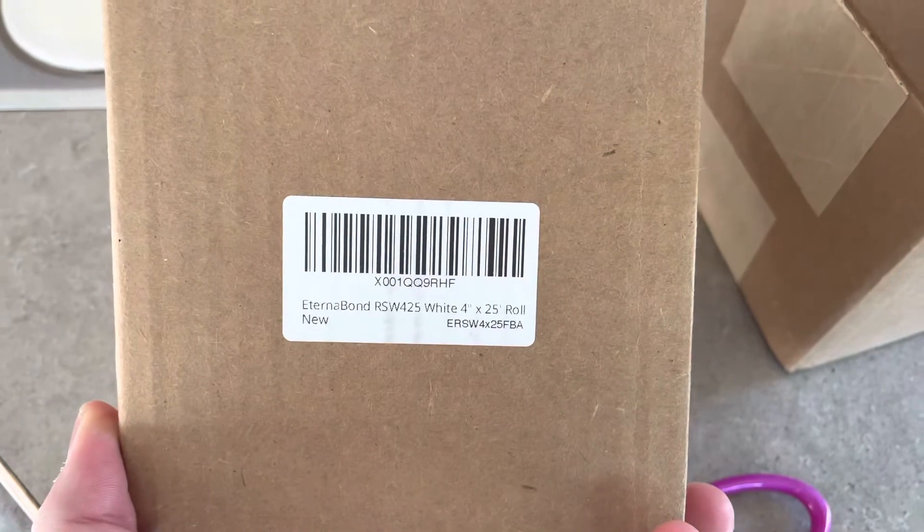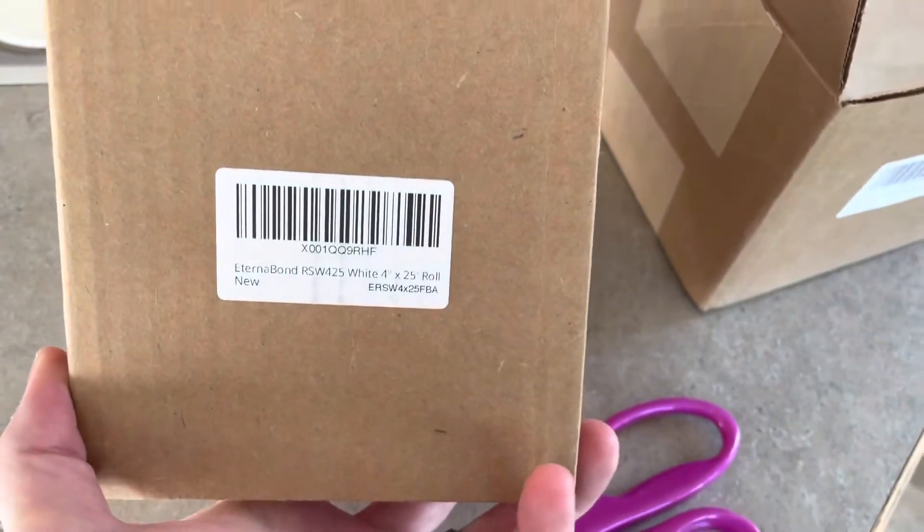I went on Amazon and bought this Eternabond tape, 4 inches wide, 25 foot roll.